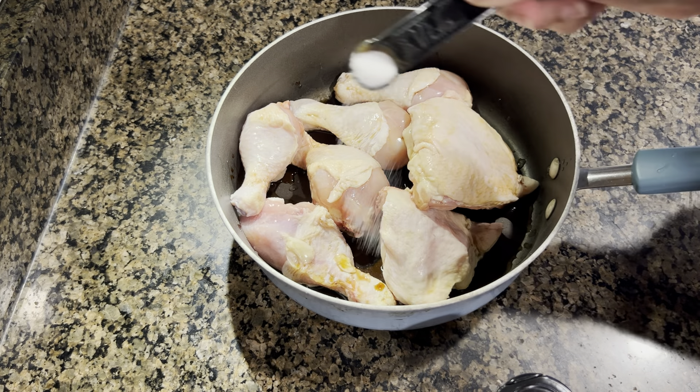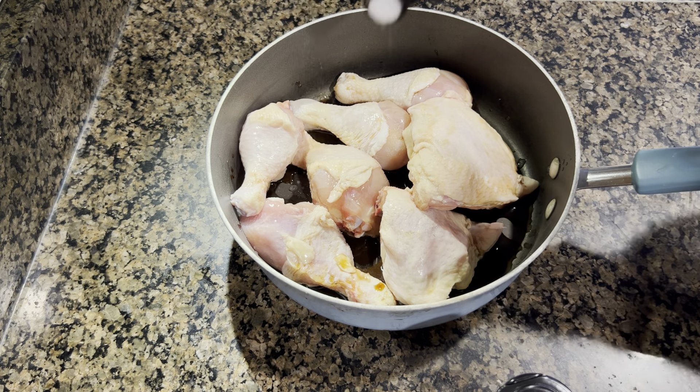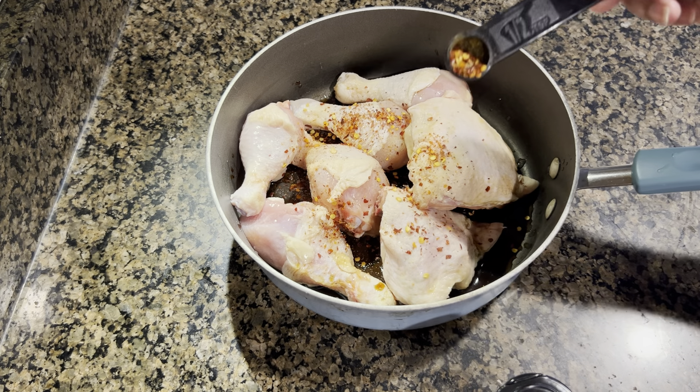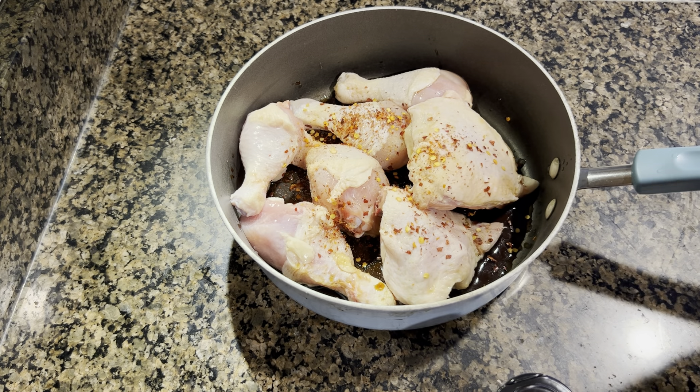The first thing I have started is tandoori chicken - we will make it in the air fryer. I have bone-in chicken with skin, because I think it will be juicier, but you can take it without skin if you prefer.